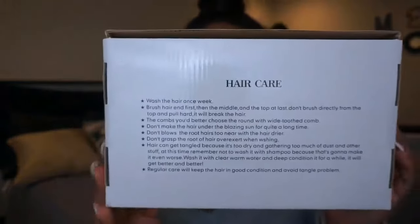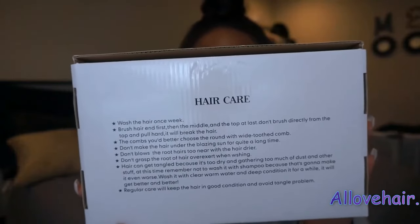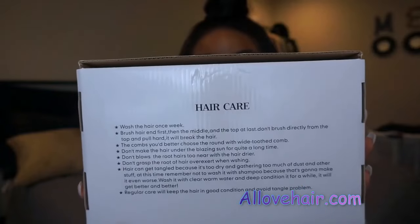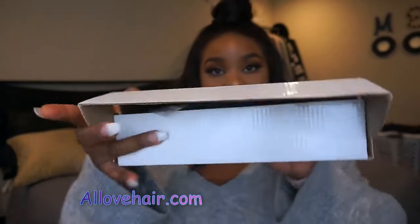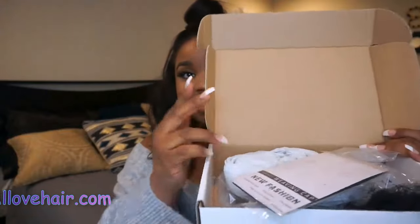On the other side it has hair care instructions on how to take care of the hair. This box is the first time I've seen a box that looks like it — I don't know if it's specific to their company, but I haven't seen any other companies with this box. And then once you open it, it just looks like this on the inside.